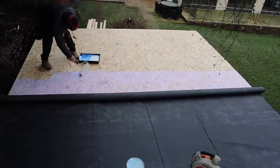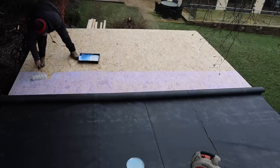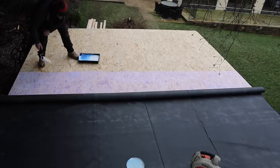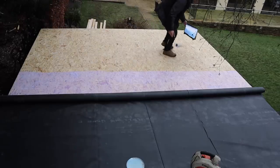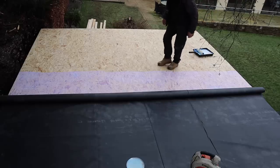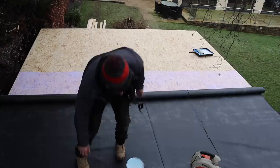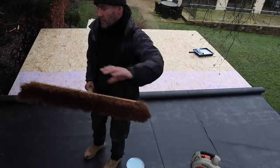I've not done the 100mm stripe around the edge with contact adhesive. A rep rang me up trying to sell me the product and I asked how much the contact adhesive was. He said 'you don't need it mate' — and he was right, because you're mechanically fixed down. So what I'm going to use now is a soft-bristle sweeping brush.